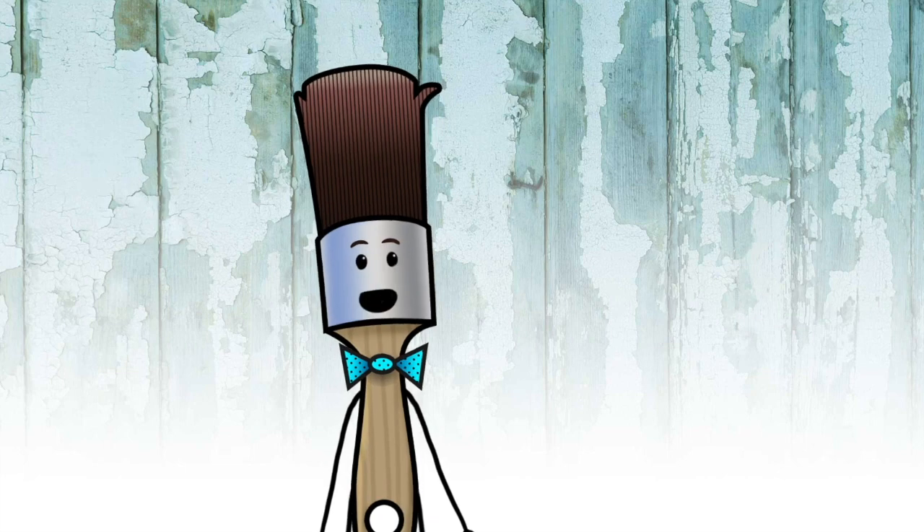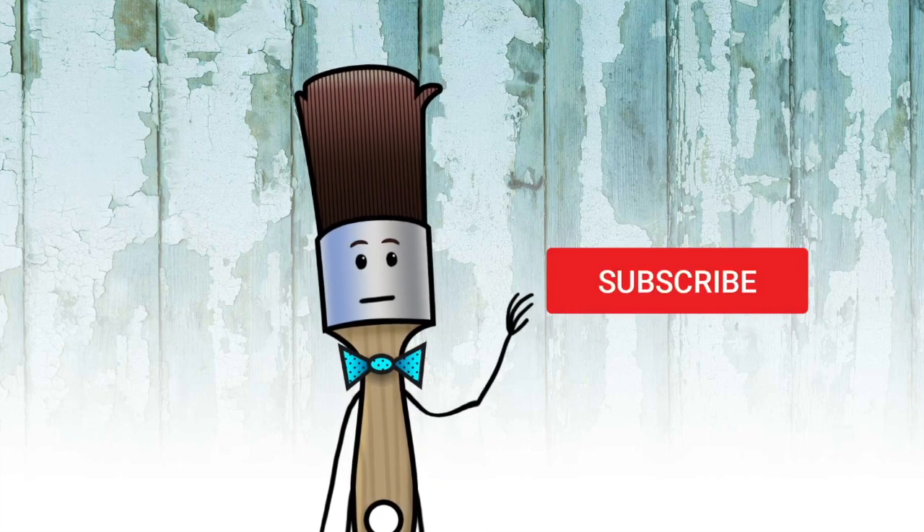That's the end of the show. Make sure you subscribe and ring the bell before you go. Bye!